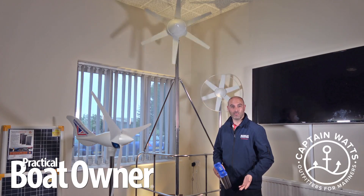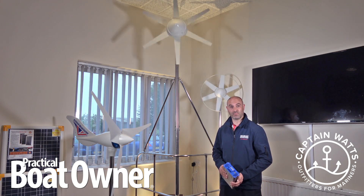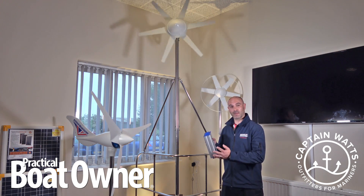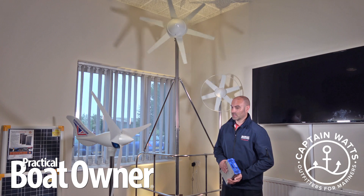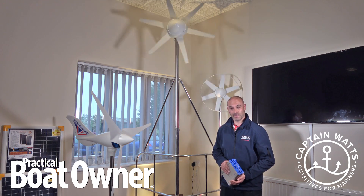A wind turbine is an ideal way to keep your batteries charged up, especially if space is a premium on board. A wind turbine simply will produce power from the wind and will follow the wind. Depending on the speed of the wind and the size of the turbine, you'll get different types of output from it. Here at Marlec we manufacture three marine wind turbines.